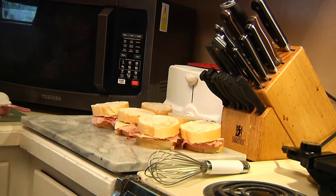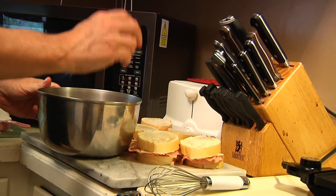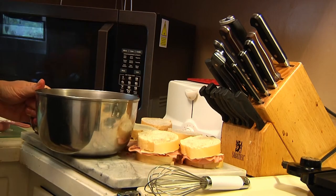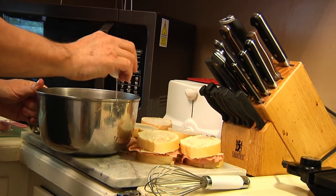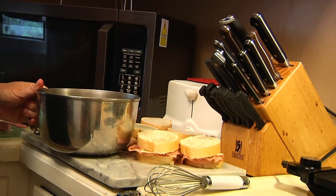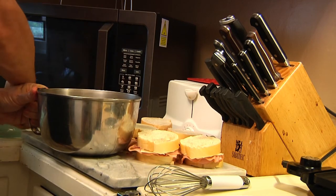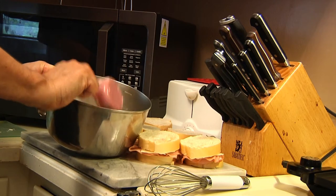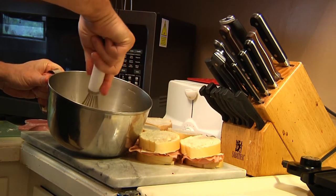Now we're going to make our egg bath, which is going to take three eggs — one, two, three — then we put in our cup of milk, then our quarter cup of flour. I'm going to take my whisk and beat it into a custard.